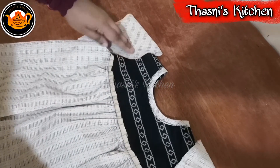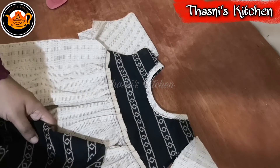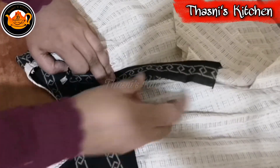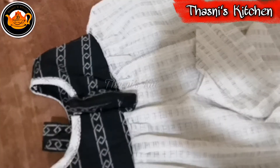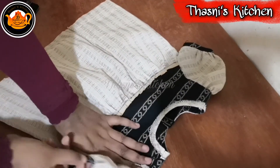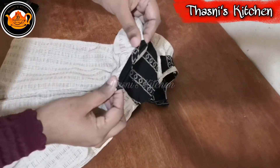Now we have to attach the sleeve to the shoulder. We have to attach a black piece to the shoulder. Fill on the sleeve and put it together. We can attach the black piece to the shoulder.